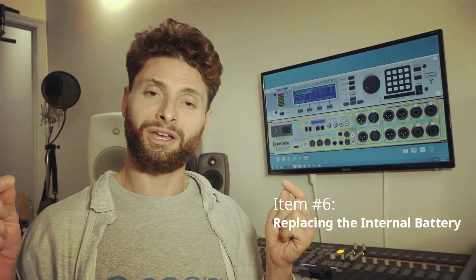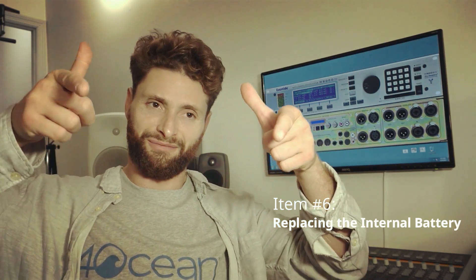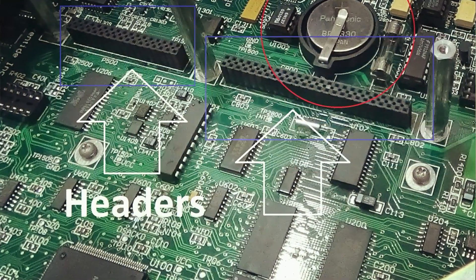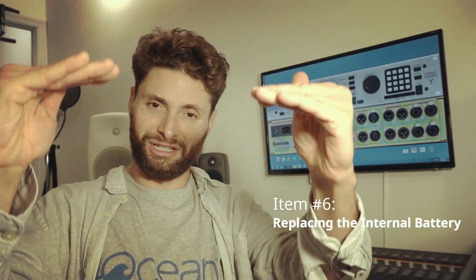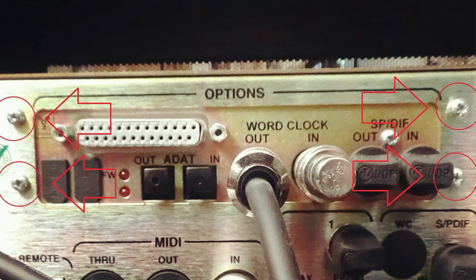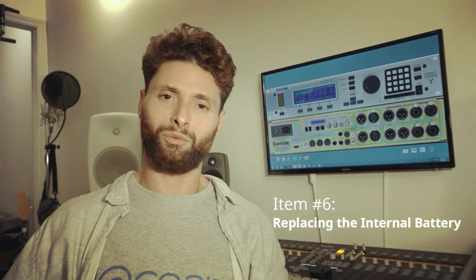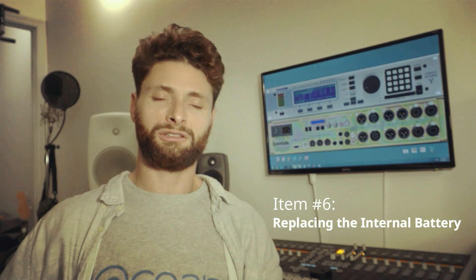Putting the firewire card back in is a little bit more difficult, because you have to once again fit it where it was and get the pins to line up over the header, then press it down, reattach the screws from the inside and from the back of the machine. It's a bit of a sweat, it's a bit of a headache, but with some practice, not the worst thing.